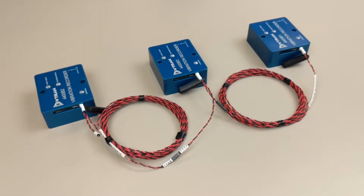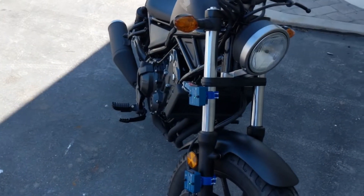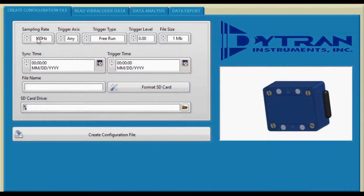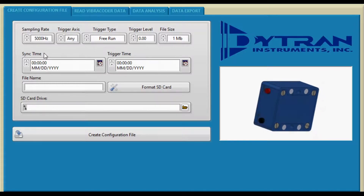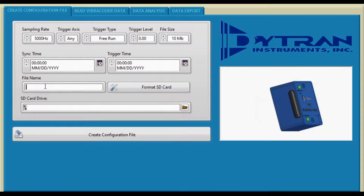The use of the synchronization cable allows the user to start the recording of multiple units simultaneously. The following steps should be followed to utilize the synchronization cable. First, configure the microSD cards for the desired recording settings. Be sure to select Free Run in the Trigger Type window. Repeat this for each of the SD cards.